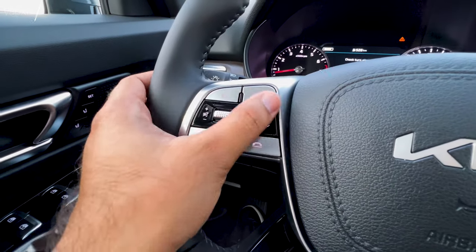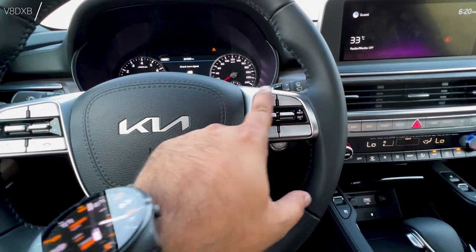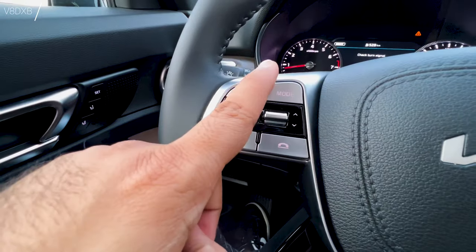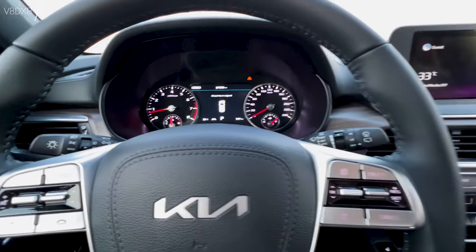Kia has managed to do the piano black in such a way that it doesn't really pick up as many fingerprint smudges. There are nice aluminum trims on this side as well. You've got your voice-activated controls, mode selector, and a volume knob with a nice tactile feel — and that controls the multifunction screen up front.